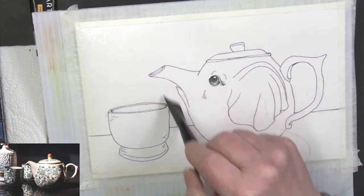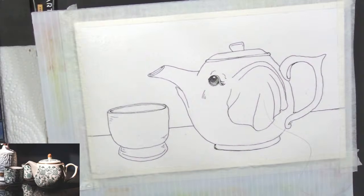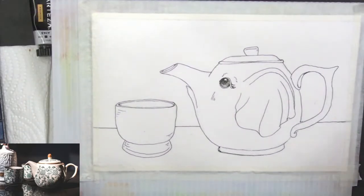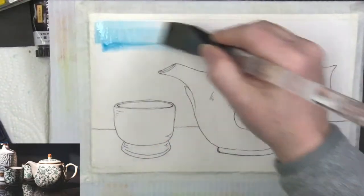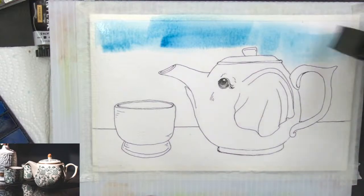I'm just getting all the paper wet all around this guy, and I need to set my camera on my phone so it can be recording. I'm going to go ahead and start getting that blue on there — this is going to be dark blue but it's going to have some phthalo blue in it, some watery green-blue. I'm going to put that on first and then start working my pigment in darker.